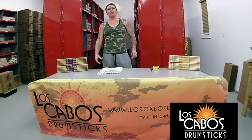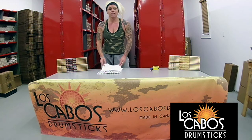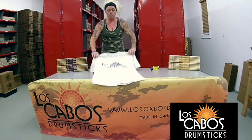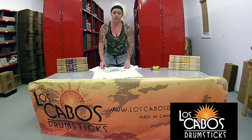Hey everybody! Staff from Los Cabals here, just in the shop, hanging out. I wanted to show you guys how to make a t-shirt into more of a concert rock and roll t-shirt for the summer.